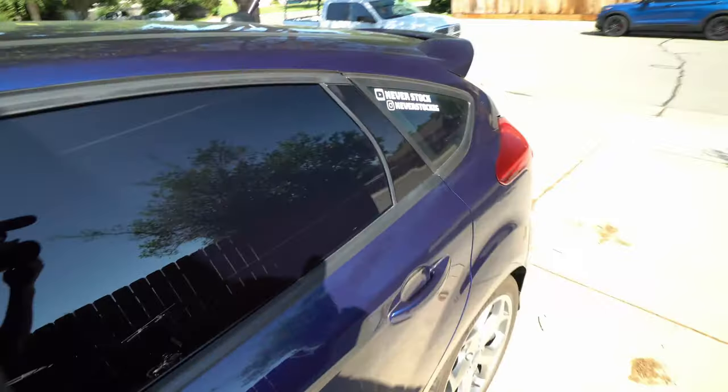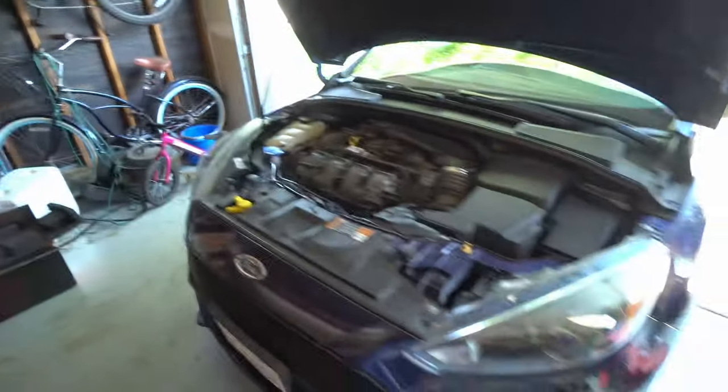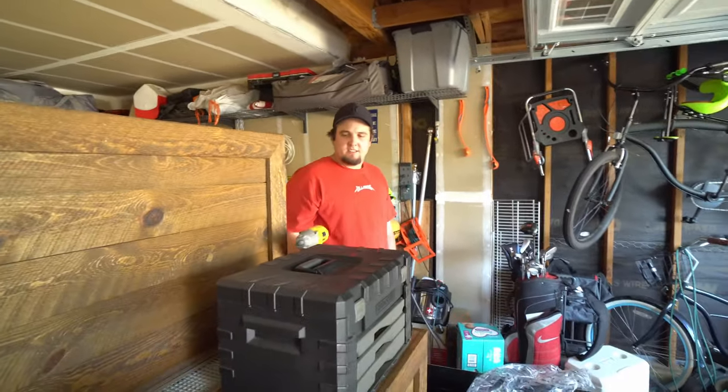Because if you have a 'never stock' sticker on the car... exhaust. Whoa, they don't know about that blow off valve. Alright, we're here to work. We got some stuff to do. Okay, bye Felicia.